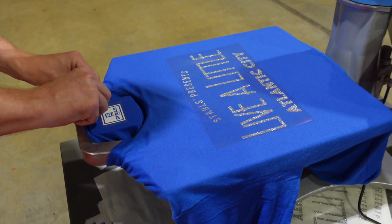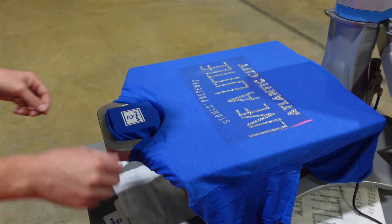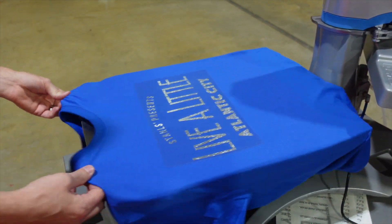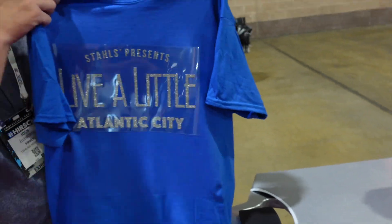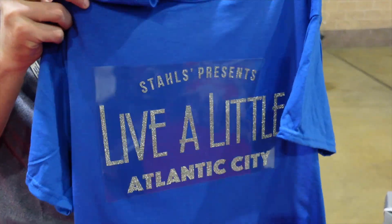This makes the process a lot easier for operators, so you don't have to be high volume to be into an air heat press. I'm going to remove this — this is a cool peel, so as this cools down, let's head over and I'll show you part of our display.